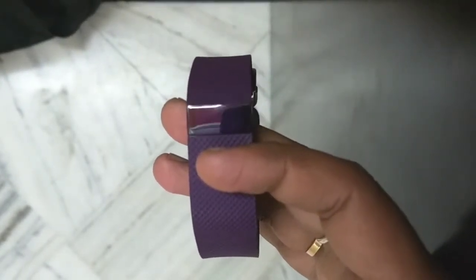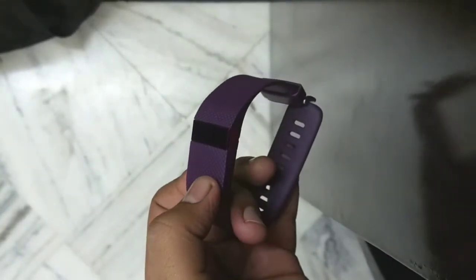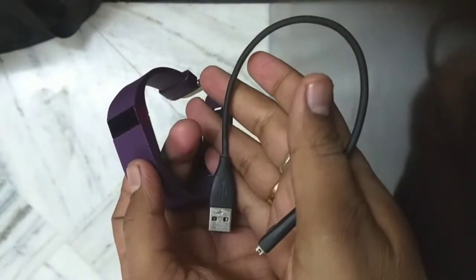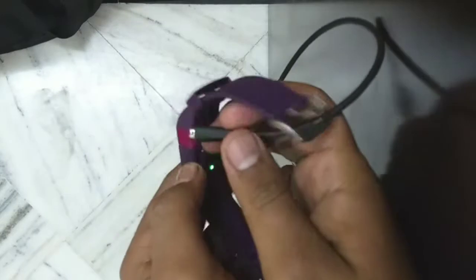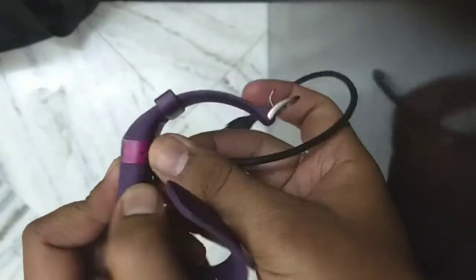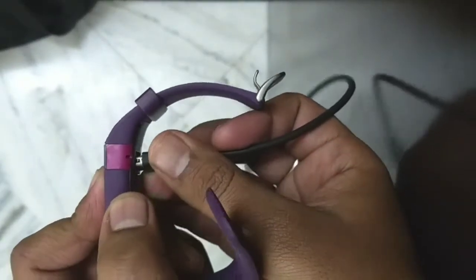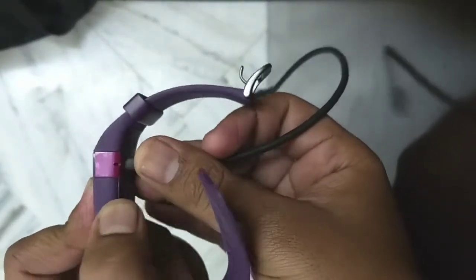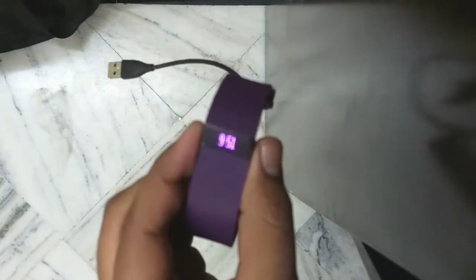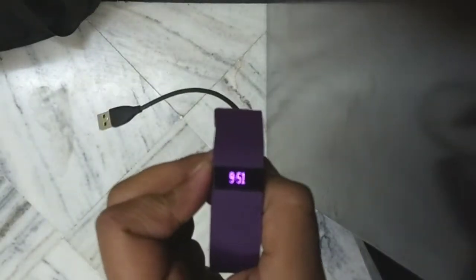For resetting your Fitbit Charge HR, you need the data cable — or as you can see, the charging cable. I just place this on my device, and you can plug this data cable into any certified adapter or power bank.